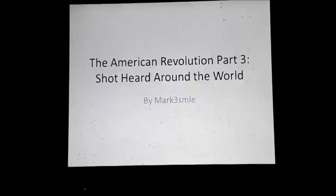Welcome back, YouTube. This is part three of the American Revolution, 'The Shot Heard Around the World,' by me, Mark III SMLE.